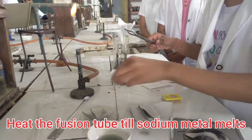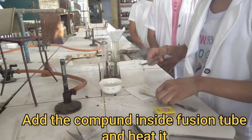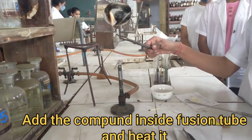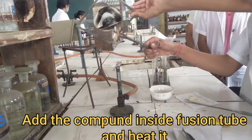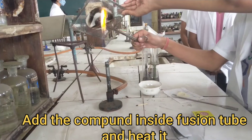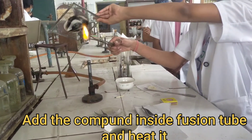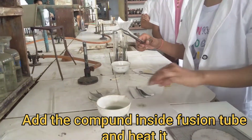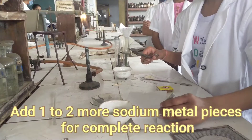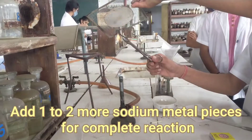Now, add our compound inside this fusion tube. This is our unknown compound and we have added it. Again, heat it so that the sodium metal reacts with our compound to form ionic inorganic substances. To get the reactions proper, add some more sodium metal pieces so that the reaction becomes complete. Again, this dry sodium metal piece we enter inside the fusion tube and heat till it becomes red hot.